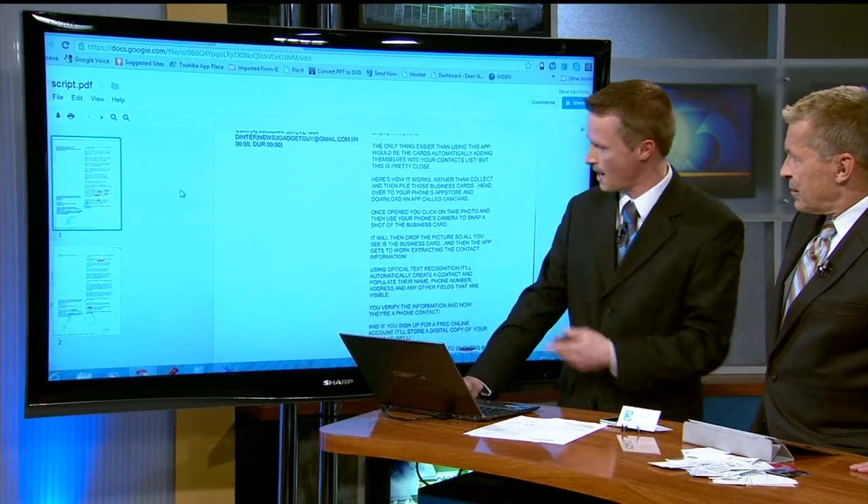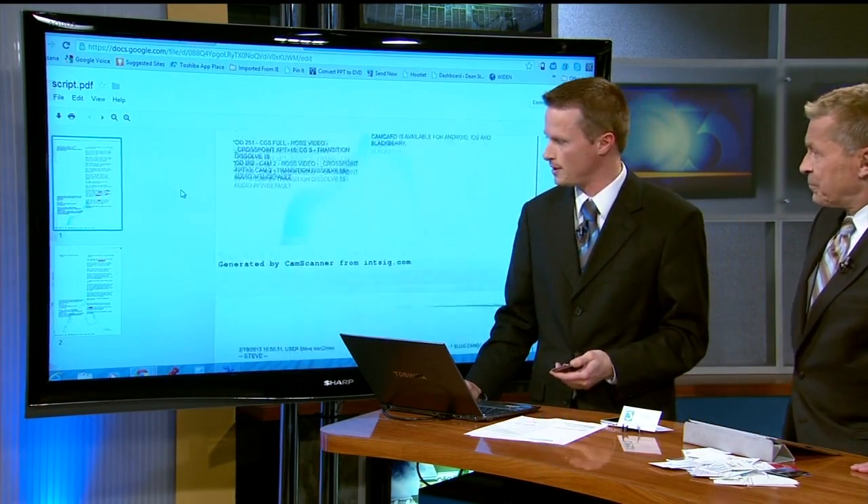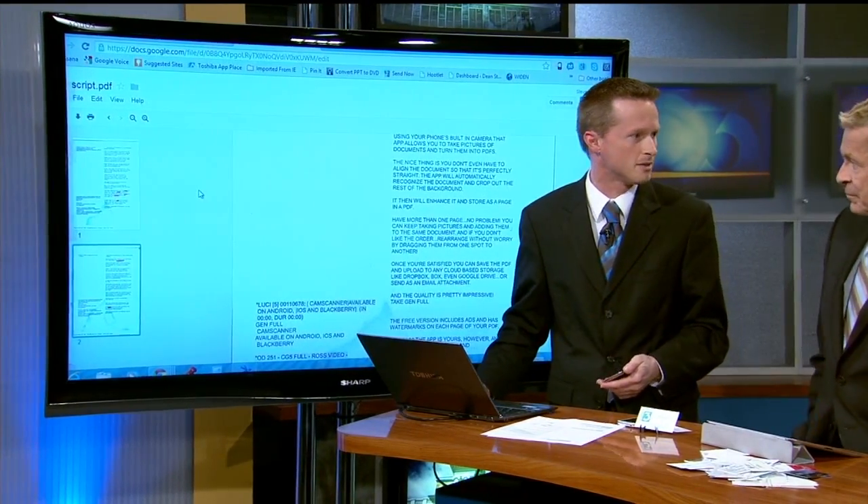Instantly, there it is — and not bad for quality, it looks great. So you could email that to somebody. Let's say you're a realtor and you need to send a document back, or you're another person that needs a document faxed — this is much easier than fax, you can just email it.